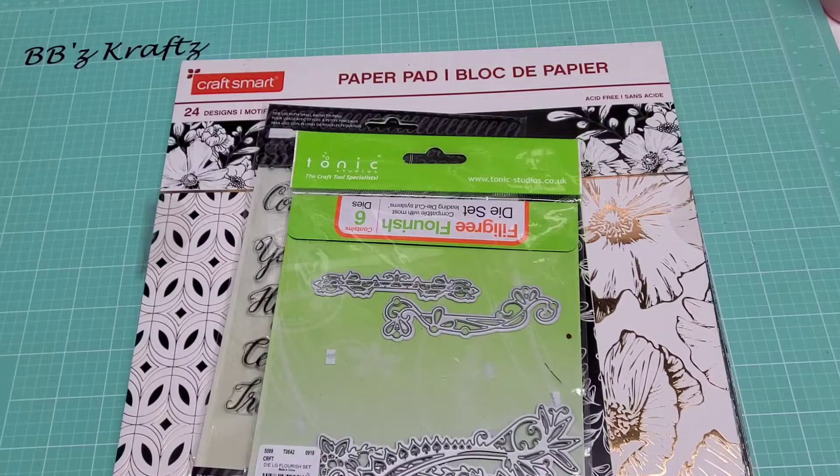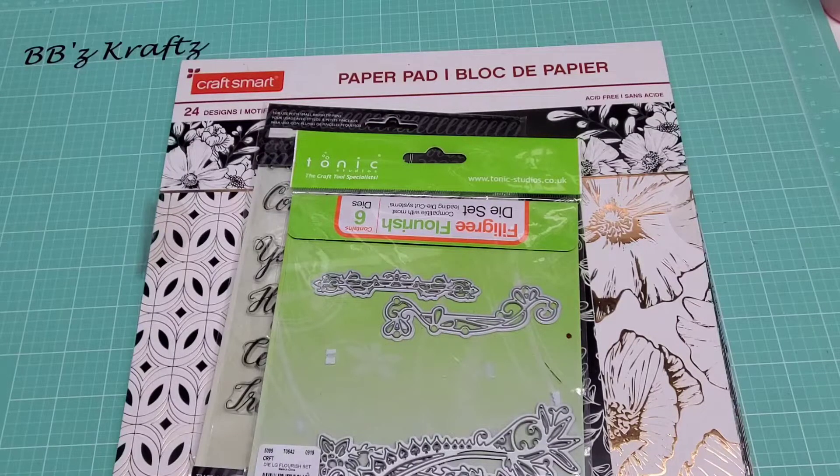This is her first swap of 2020 and it's a gift packaging swap. For this we had to create two gift packaging items that had to be sturdy, three embellishments with bling, and then a note card for each one coordinating with it. She wanted it to be mailed flat and we are in groups of four.